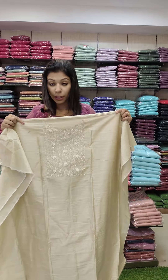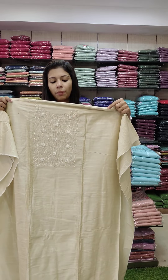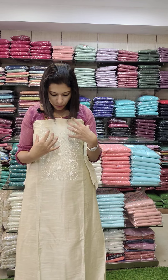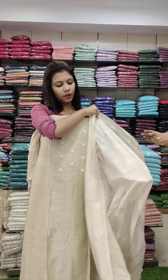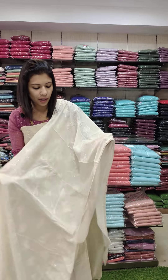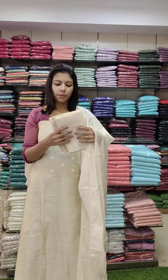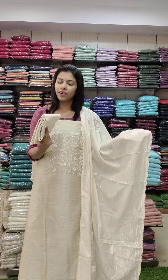Next one: jute silk, semi-jute silk fabric, suitable for baptism and similar functions. It is a cream tone — not off-white — with full cut beads in a flower pattern. You can use thread and sequence, and the bottom is the same color PV cotton. Rate: 1440.